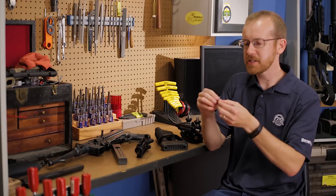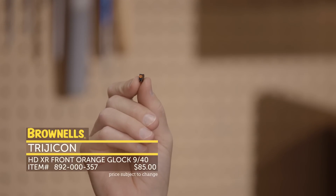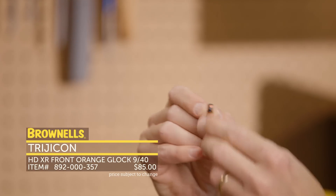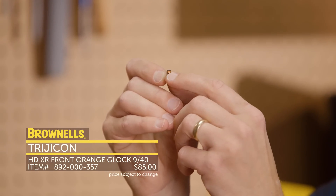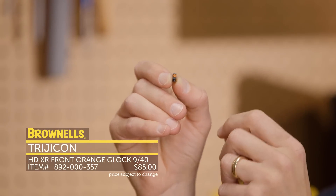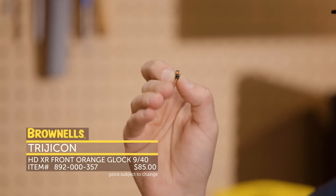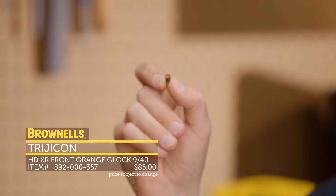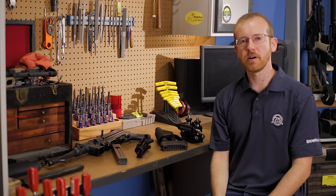And while we're talking sights, we have Trijicon's new HD XR front sights. We've had these sight sets available for a little while, but now if you just want the front sight, you can pick this up. They've got the HD luminescent front with the tritium center, but they're a bit thinner than the standard HDs. A lot of guys just don't like that wide front sight — these are just a hair thinner and give you a nice sight picture. That's new from Trijicon. That's it for this week. I'll see you again next week.